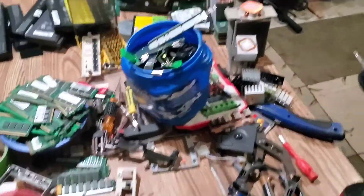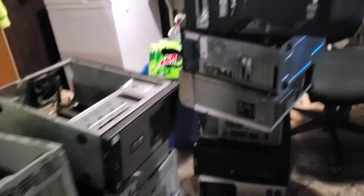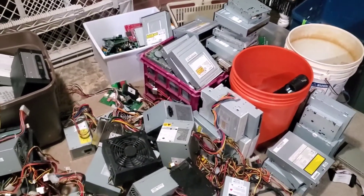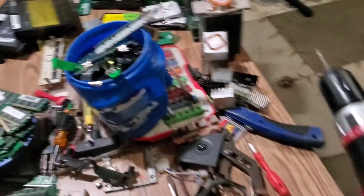Hey everybody, how we doing? You guys saw the towers yesterday — here they are. I've already taken a couple stacks out to the garage. 30 computers, got them done in six hours. I kept track of it because I want to run some numbers this time around, see how things are setting. I haven't run the numbers in quite a while — just see what everything compares as far as value versus time. Looks like an electronics store blew up in here.